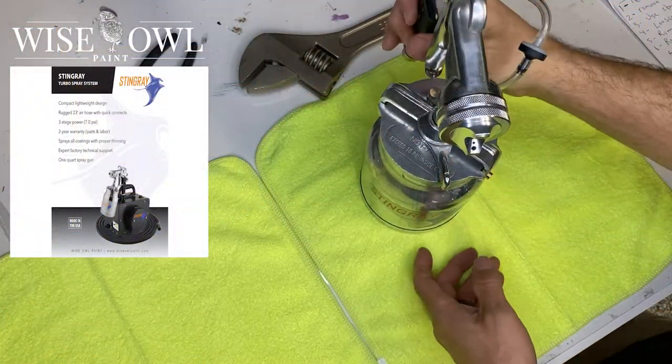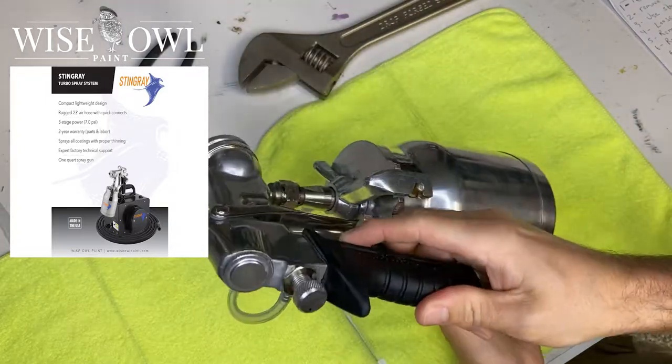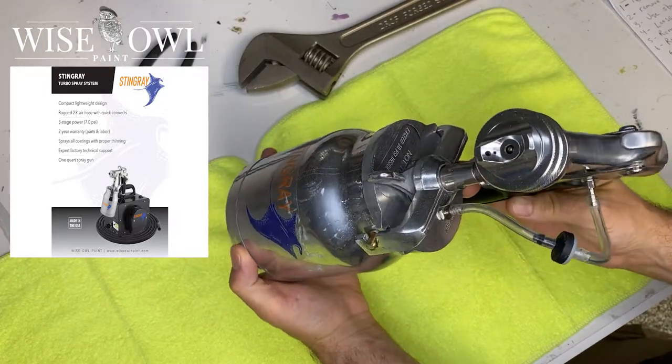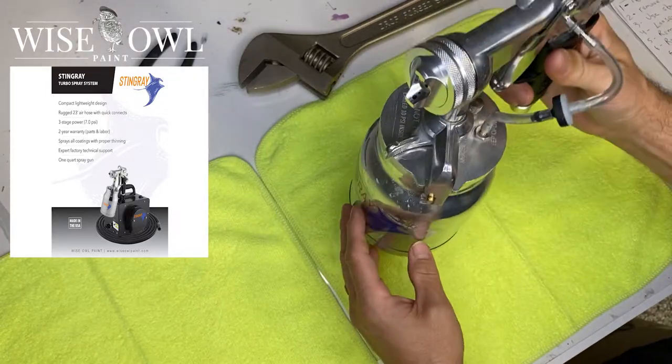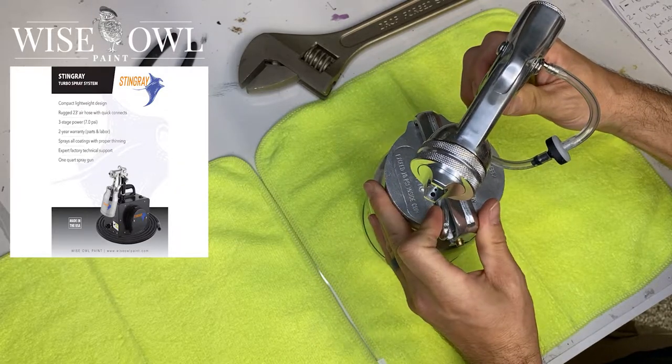All right, so here we go. We have our metal Stingray Sprayer from Apollo. So it's going to be all Apollo parts — from the gun to the cup to everything. And we're going to be able to walk through all those different parts and how we go ahead and disassemble it today.